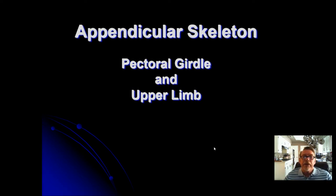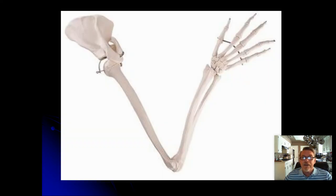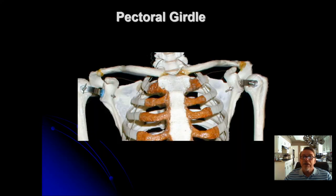Hello and welcome to the appendicular skeleton. The appendicular skeleton includes two girdles: the pectoral girdle and the pelvic girdle. The pectoral girdle includes the arms and hands, and that's what we're covering today — the pectoral girdle and the upper limb. The pectoral girdle is composed of two bones.